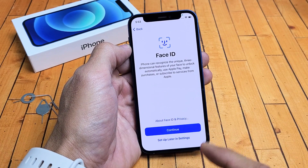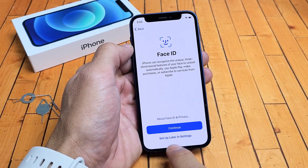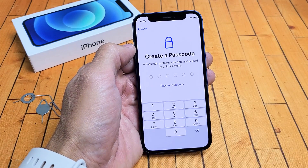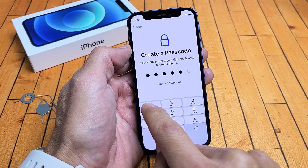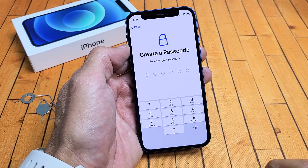You can go ahead and set up your Face ID now if you wish, or you can set this up later. I'll probably just set it up later, so I'll tap on Set Up Later in Settings. You need to go ahead and enter your passcode so that you can unlock your phone. Go ahead and choose a six-digit passcode or PIN. After you put in your code, you're going to have to go ahead and put it in again.